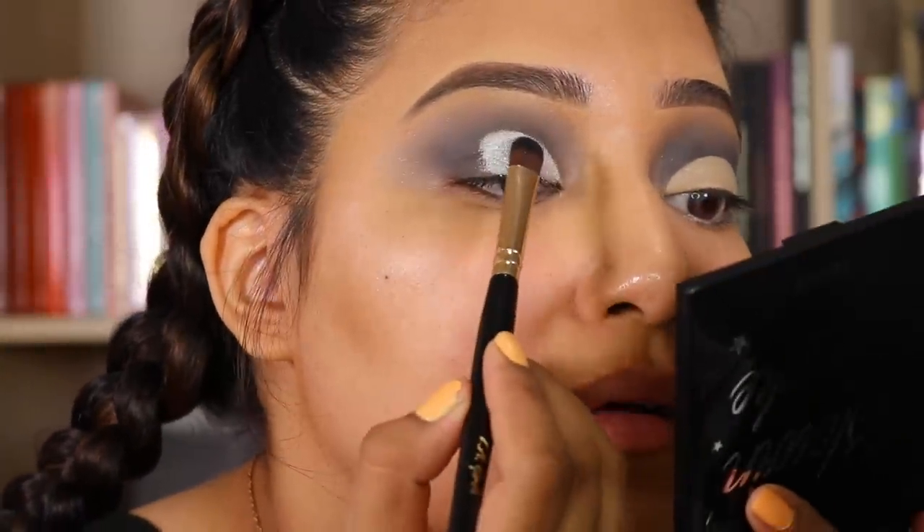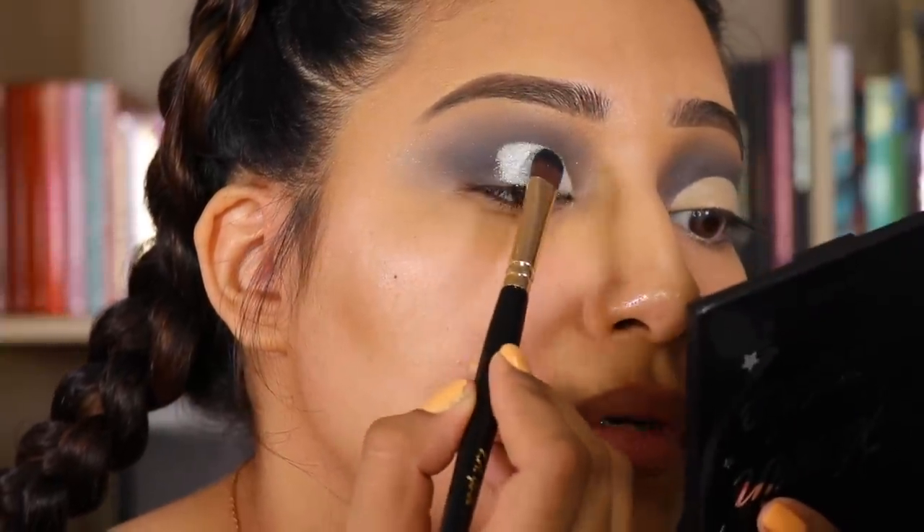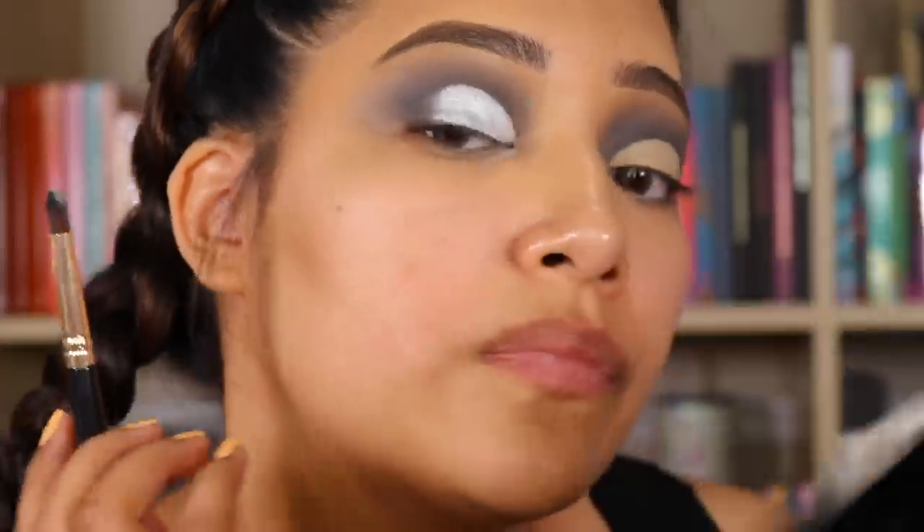ColourPop eyeshadows, oh my gosh — they really, really came through. Especially that white, Young Love — that was really wow. That's pretty. The pigmentation is amazing. Oh my goodness, that is absolutely beautiful.